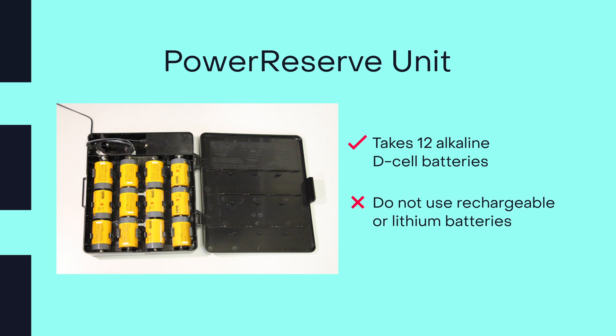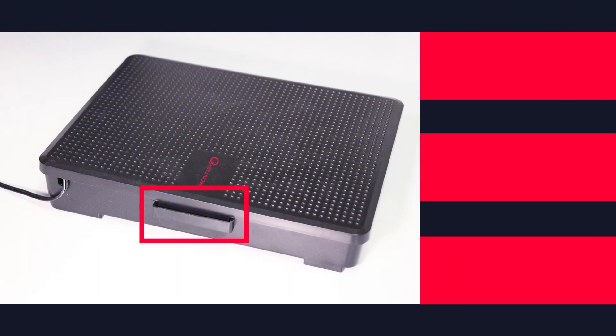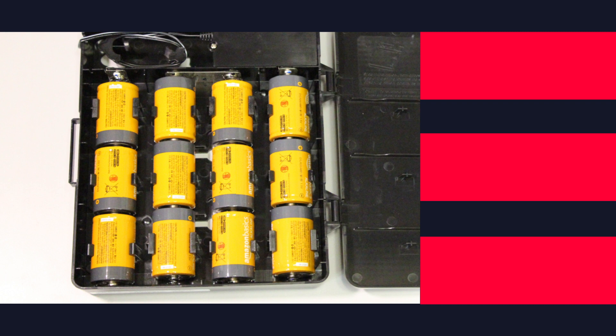Do not use rechargeable or lithium batteries. To open the power reserve door, press the latch tab toward the unit and then push up on the tab. Load 12 new D-cell batteries and place them in the direction shown in the unit.